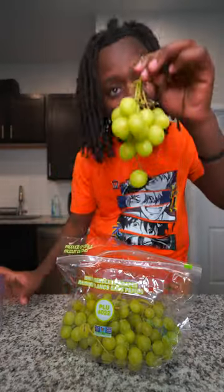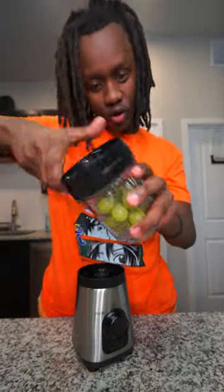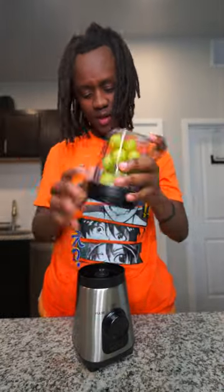Bruh, there's no way that the stem didn't get cut out of blender. Let me try it. So first thing first, I gotta go ahead and give me some grapes, then I need to go ahead and put it inside this blender. Now let's go ahead and put this lid on top of it and let's blend it.